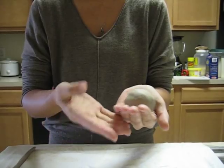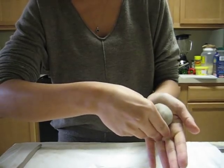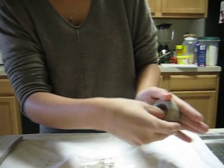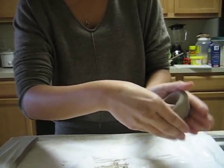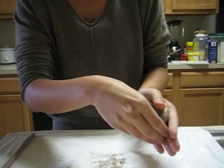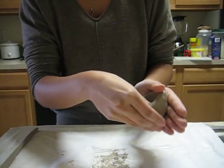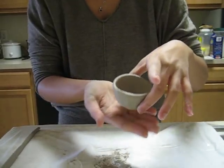I'll use my thumb and insert it just about in the middle of this ball of clay and push outwards, using my outer fingers here to guide the outer walls. I'll be using my thumb to circle around — make sure the clay is distributed as evenly as possible. As I'm doing this, I'm using a pinching motion. That's why it's called the pinching pot method. And here we have our finished product.